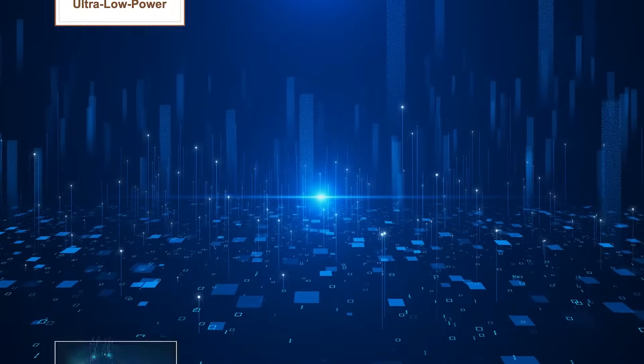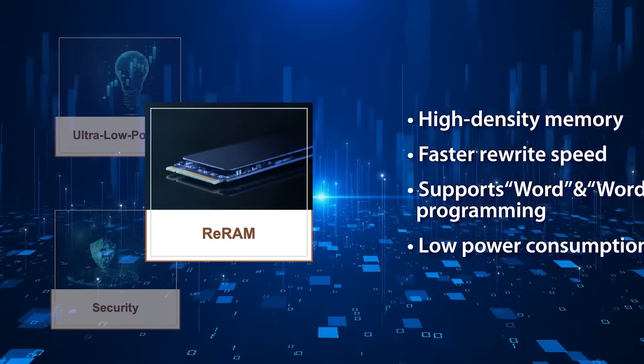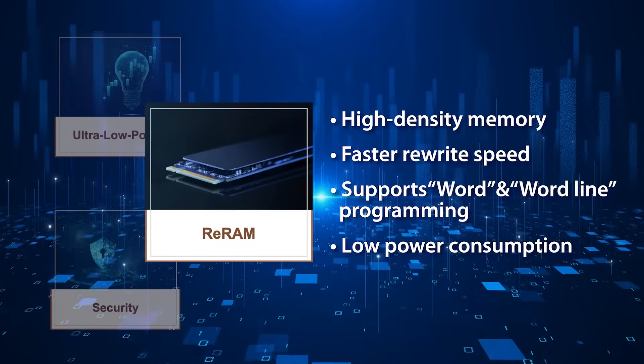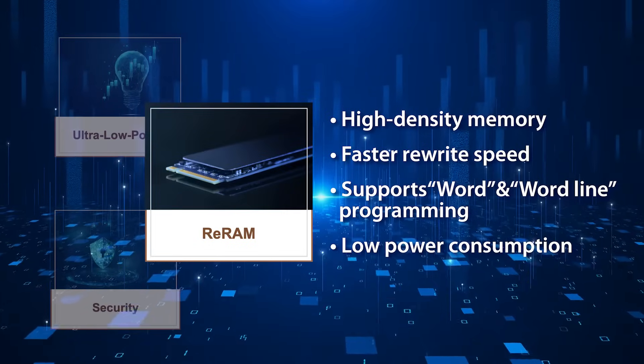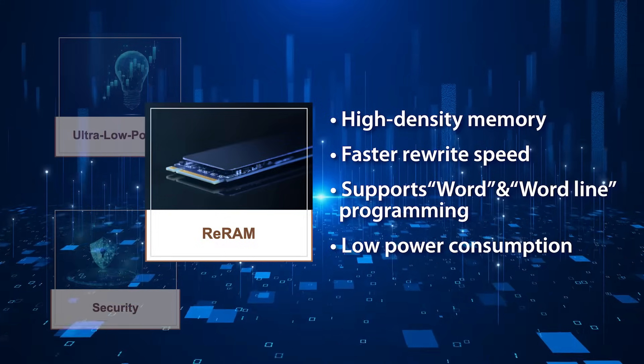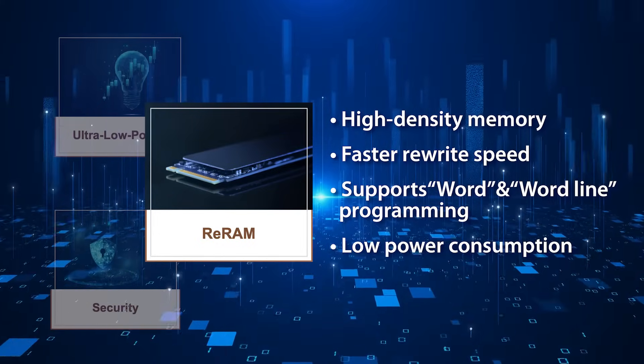The M2L31 series is equipped with up to 512 kbytes of ReRAM. ReRAM, or Resistive Random Access Memory, is a type of non-volatile memory. Compared to flash memory, ReRAM does not require an erase operation before writing, resulting in faster write speeds. Additionally, ReRAM operates similarly to EPROM, supporting direct byte write and byte read operations, making M2L31 highly suitable for MCU applications involving parameter changes and large data updates.